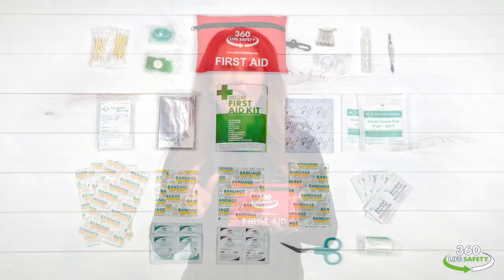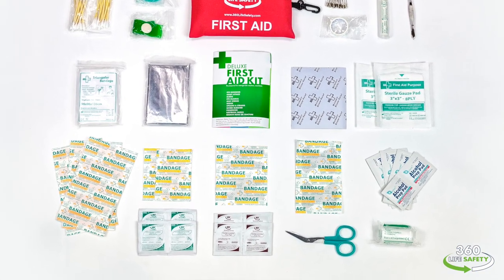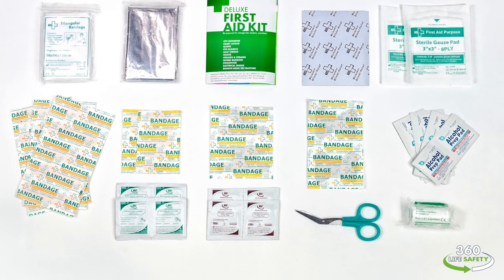It does have 92 pieces in it. It's a little bit of a step above the First Aid Kits you might be used to. It's of course going to have an assortment of band-aids, antiseptic wipes, ointments, and a pair of scissors that you're used to seeing in a First Aid Kit.